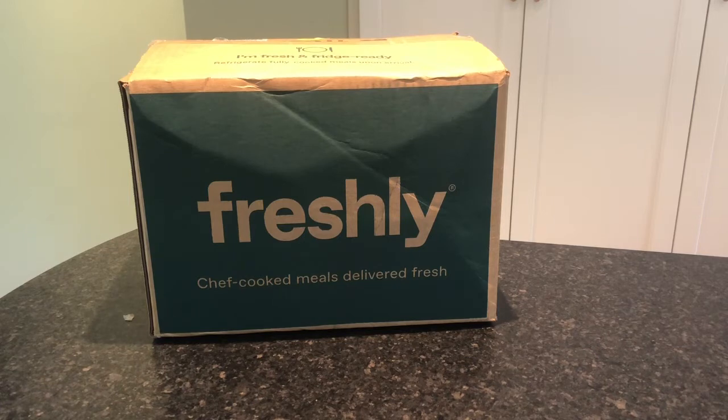If you don't know anything about Freshly, they deliver fresh, not frozen, healthy, gluten-free, single-serving, prepared meals directly to your door.